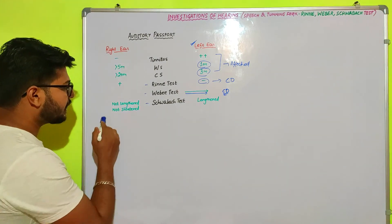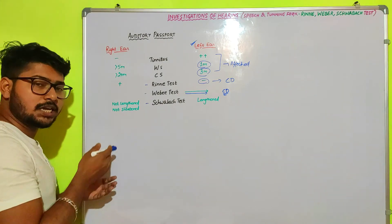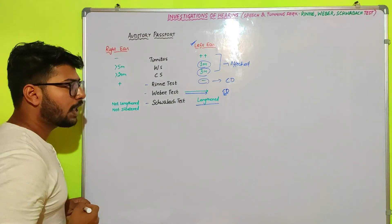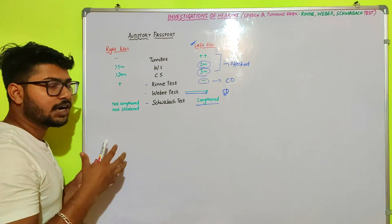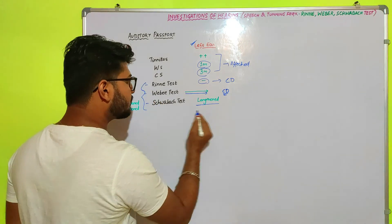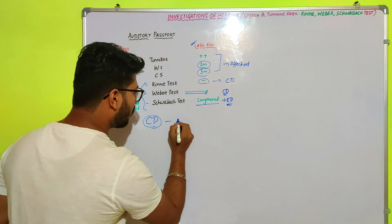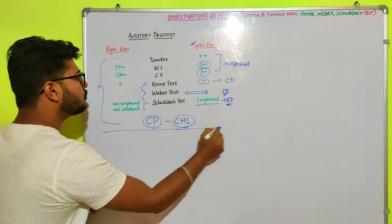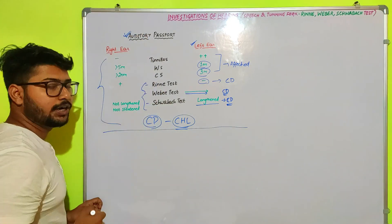The Schwabach test result for the right ear shows no lengthening or shortening compared to the examiner (normal). For the left ear, the bone conduction is lengthened compared to the examiner, meaning more bone conduction is found in the patient than the examiner. These three test results all indicate that the patient has conductive deafness or conductive hearing loss of the left ear. This is how we analyze the auditory passport to identify the type of hearing loss.